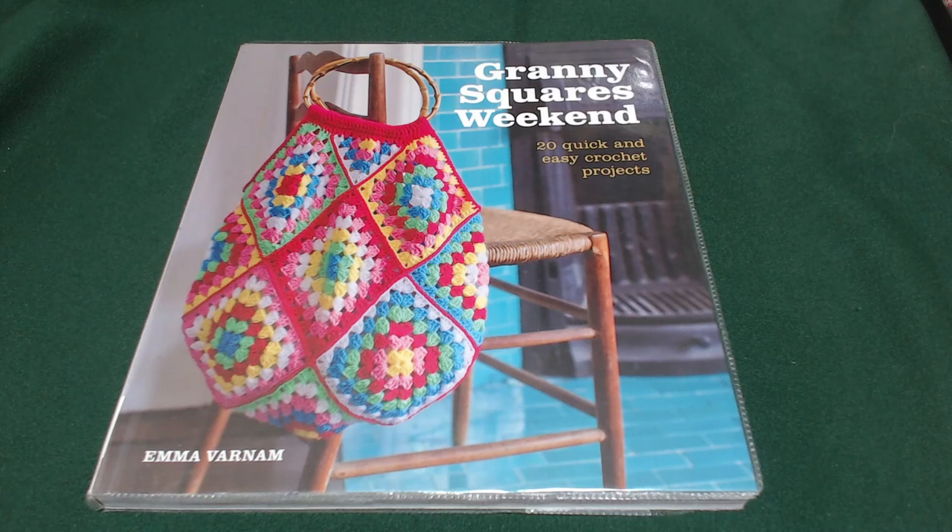Good morning, afternoon and evening my crazies. My name's Angela, I'm the Crazy Poppy Lady, and welcome back to today's book review. This one is for 'Granny Square Weekend' — there are 20 quick and easy crochet projects to make and it is by Emma Varnam. Come on, let's go and see what this book has for us this week.